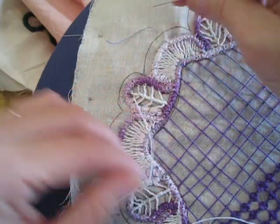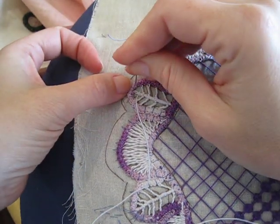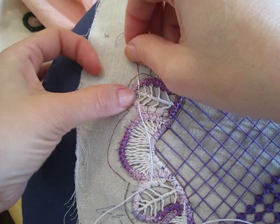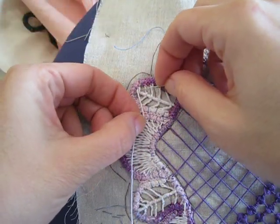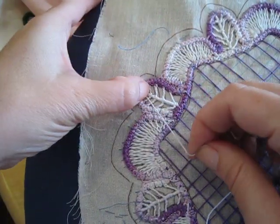You can do a double bar wrap if you'd like — it's just a different way. Here I'm on the last set of branches. Now because these branches are so short at the very top, I'm only going to do two wraps on them.